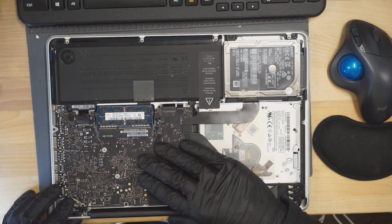Today we have an A1278 MacBook. This A1278 MacBook has no power. Let's open up this MacBook and figure out what's going on with it. It's another MacBook that's been chosen at random, and it is not turning on.